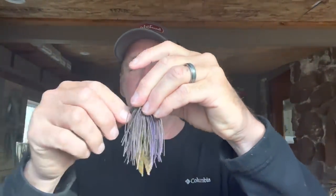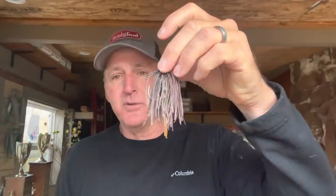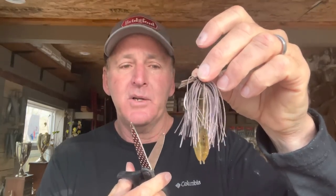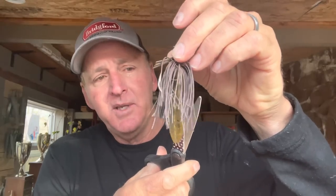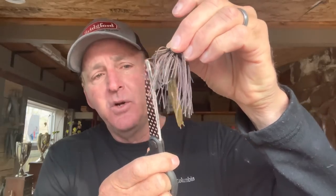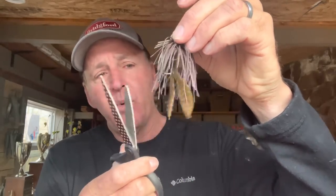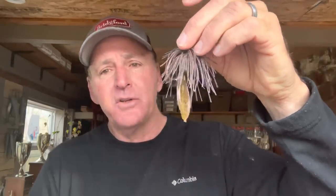Now the next thing I'm going to do — you see how that looks — I'm going to take my scissors and trim the skirt way back. When you trim the skirt back on a jig, don't ever just cut it straight across. You want to come in and cut different lengths, leaving a few long strands on there. You don't want to cut them off super short, but I'm going to cut it back quite a bit to where I've got a lot of the trailer showing.